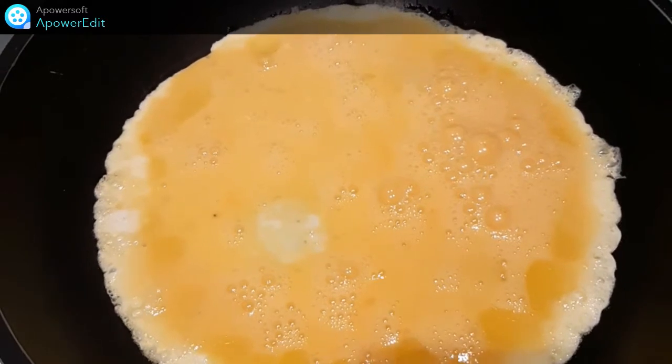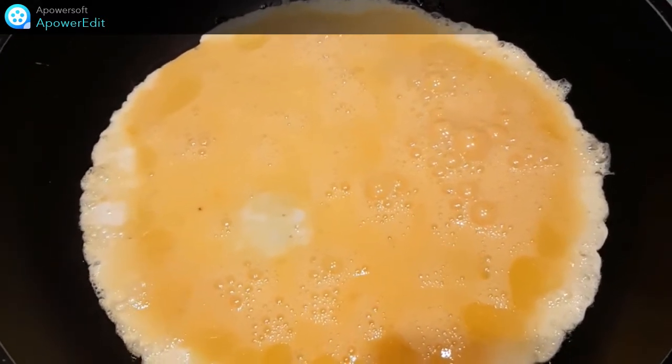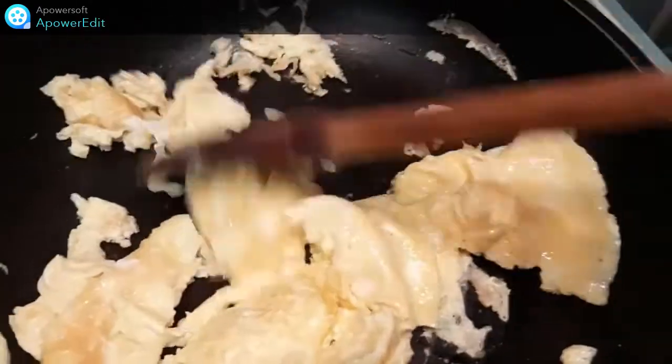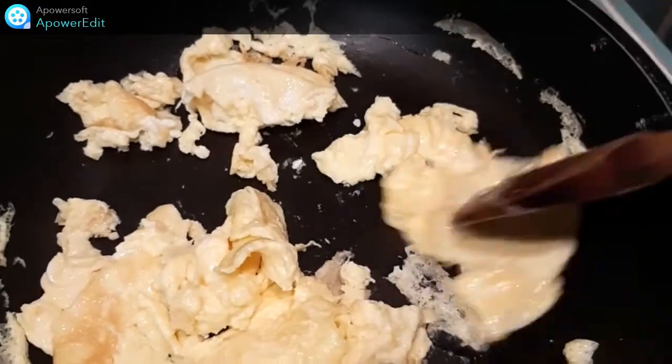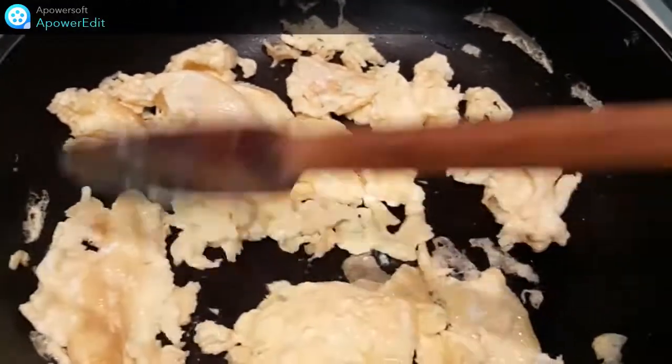Dans une poêle, je cuit mes oeufs battus, salés, comme une omelette. Pendant la cuisson, je remue régulièrement et puis j'arrête la cuisson assez rapidement. Mes oeufs continueront à cuire par la suite.